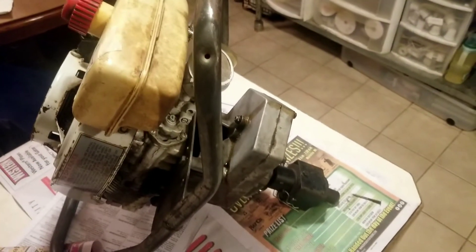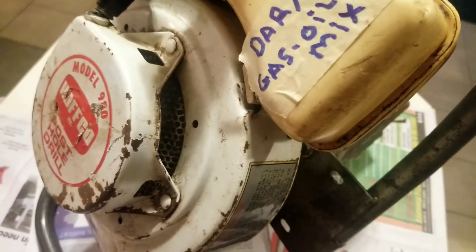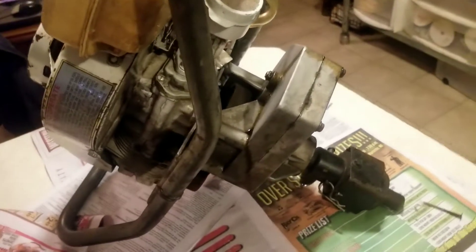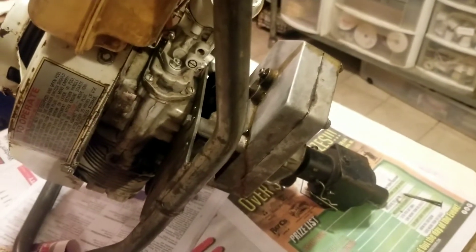Hello friends. Today we're going to be working on this post hole digger, mounted on a 980 Hoffco post hole drill. The engine is a Tecumseh two-cycle — I believe it's a five horse — and this is a common two-cycle power head that Tecumseh sold to lots of different companies for different applications.